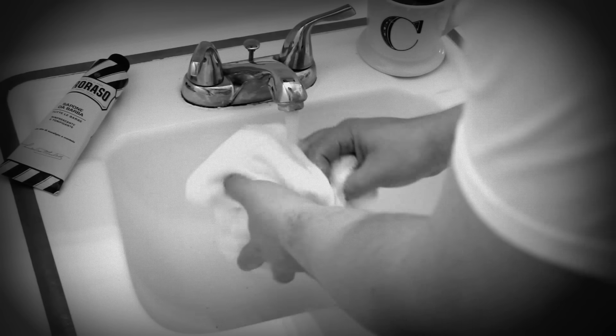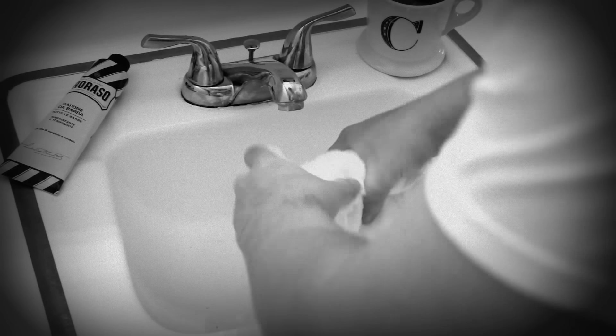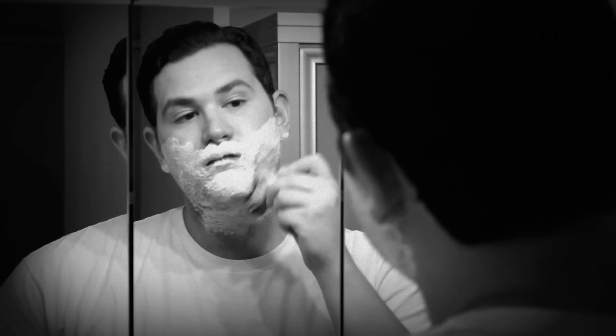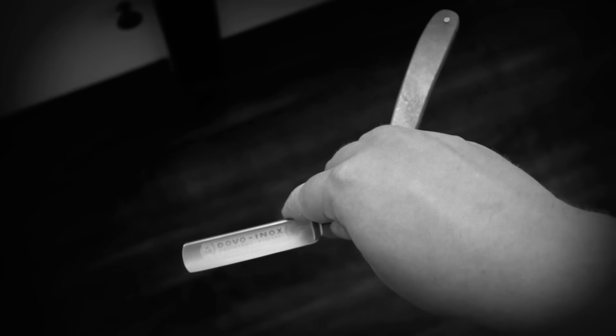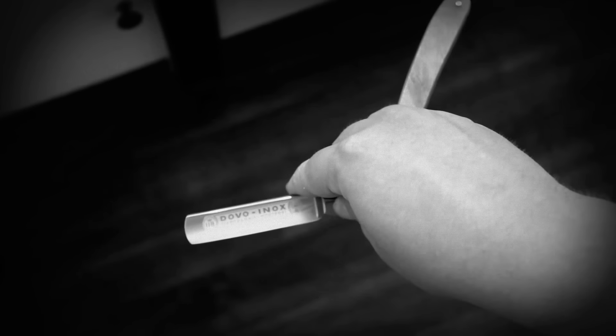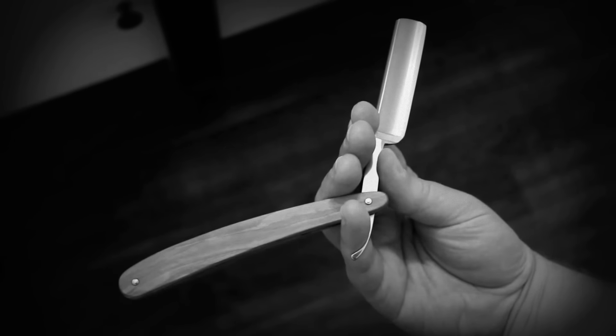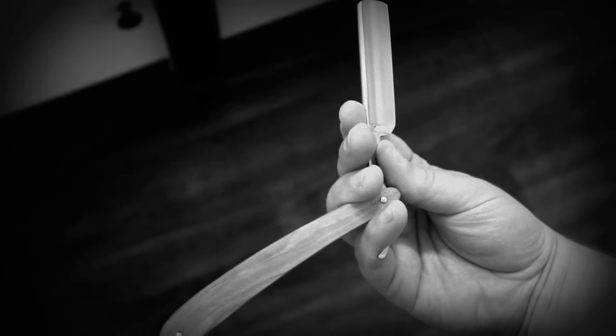Before applying your lather, wet a towel with hot water, wring it out, and hold it on your face. Now, time to get rid of that hobo beard. Pick up your razor and rest the first three fingers on the back of the blade. Rest your pinky on the blade's tang. Place your thumb on the side of the blade near the middle. This grip gives you nice control of the razor.